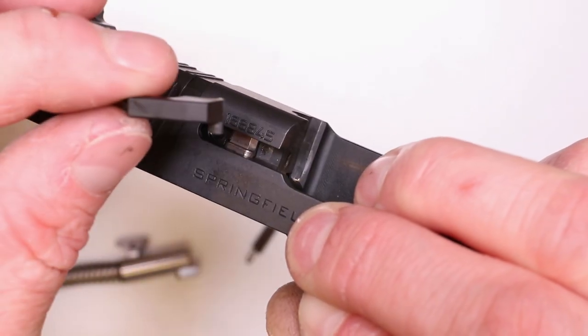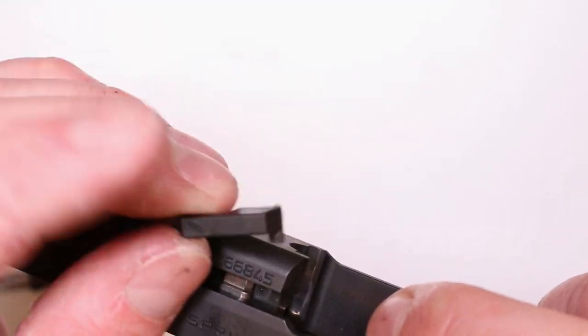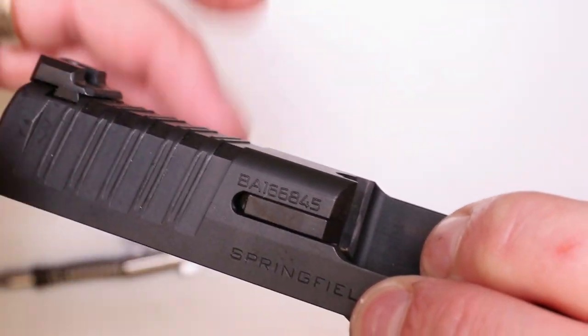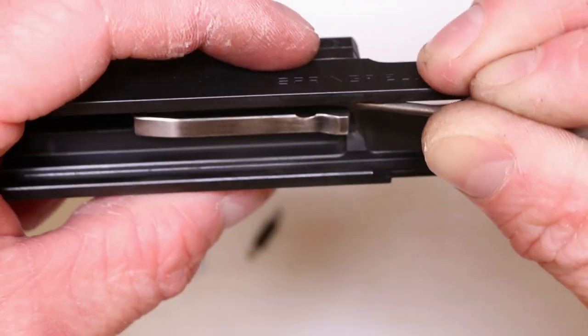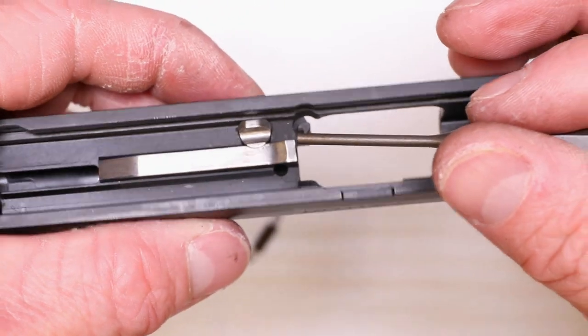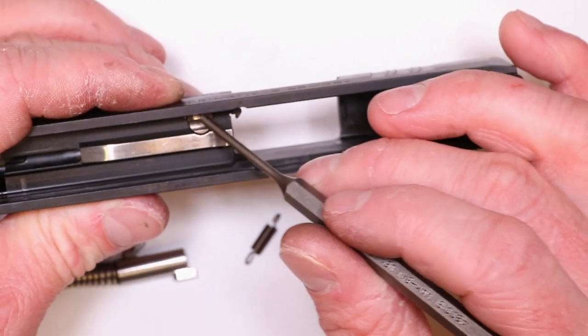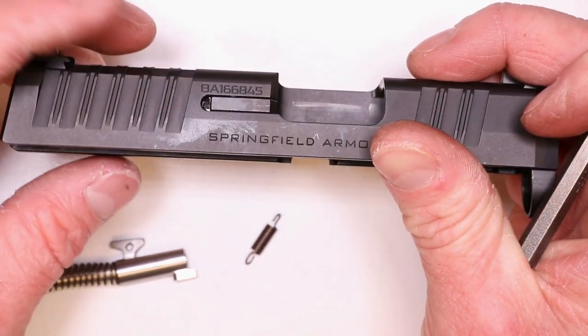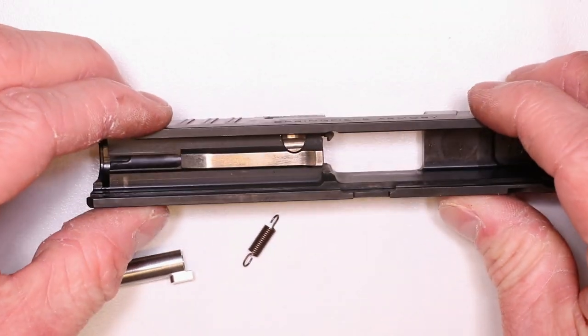Pull it around like that and it's going to drop right in and lock in place. Striker safety is locked in place under tension, moves freely up and down. You've got your extractor over there locked in place. Everything's going great. Take your striker with your 300 series striker sleeve — slide it right in. This little feature of the striker pointing up. You can see what we got going on back here too. Pretty straightforward.